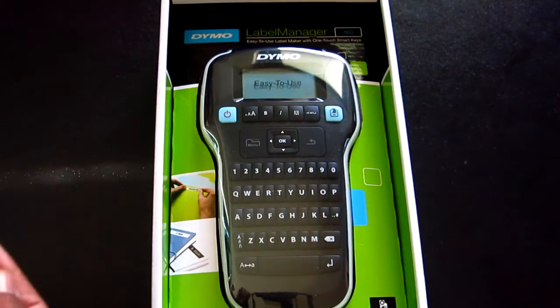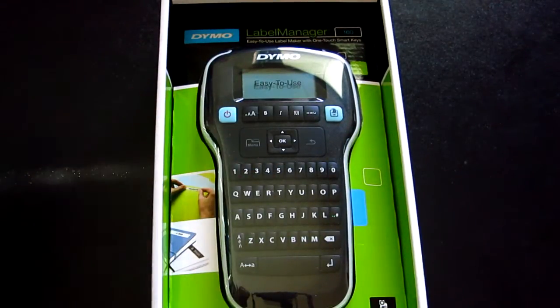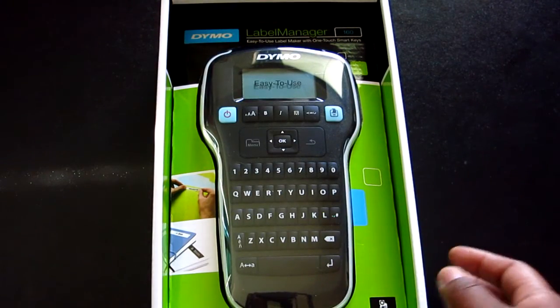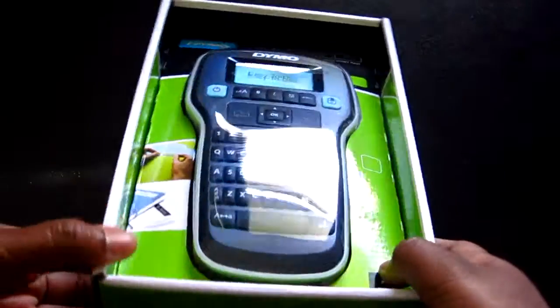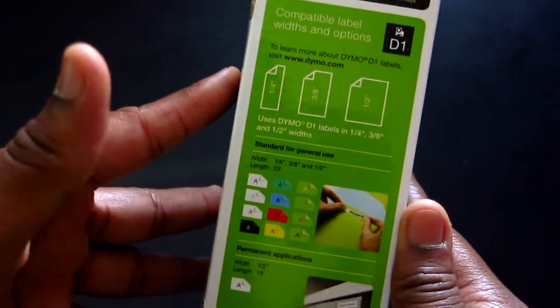So I bought this mainly to type faster and see if it's a quicker process typing on here, given the different features compared to my older label tag. It does take a different tape type, which is slightly more expensive, so just keep that in mind if you are looking to upgrade due to the keyboard.